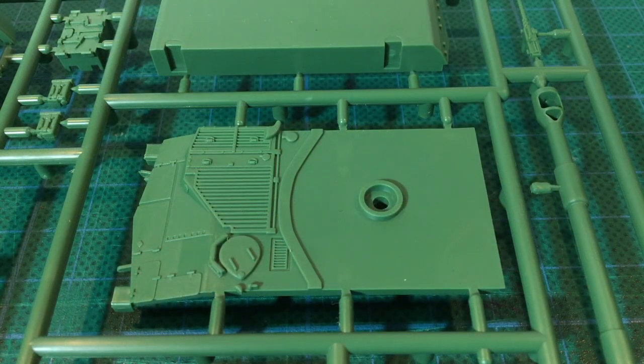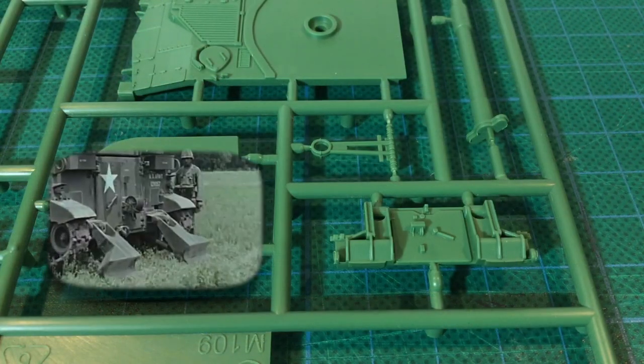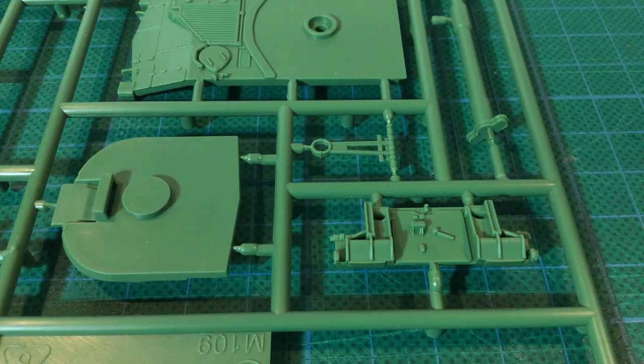Here's the upper hull. There's plenty of good moulded-on detail, particularly the grills on the engine deck, which should look great when painted and dry brushed. When firing, the M109 uses spades to absorb some of the gun's recoil. These are clearly shown on the hull rear part, but the spades are moulded directly onto the hull, so you can't model them in the deployed position. Not an unexpected design choice for a wargaming kit.